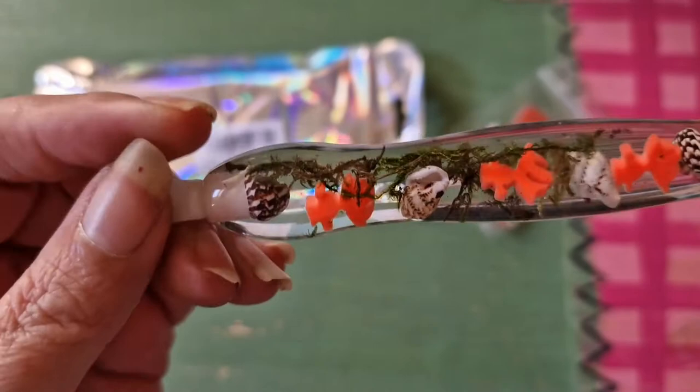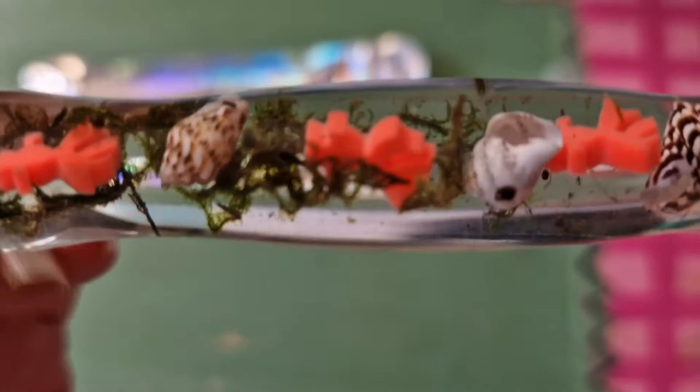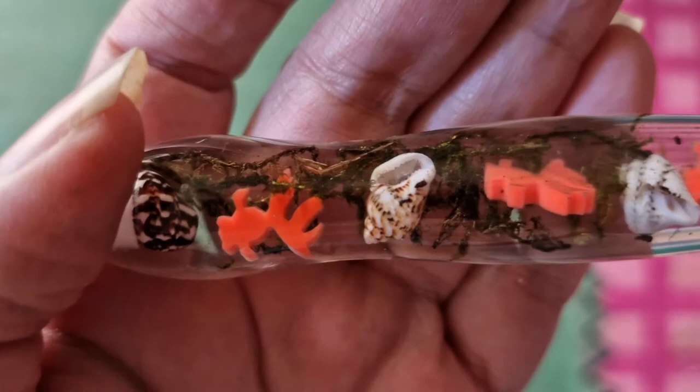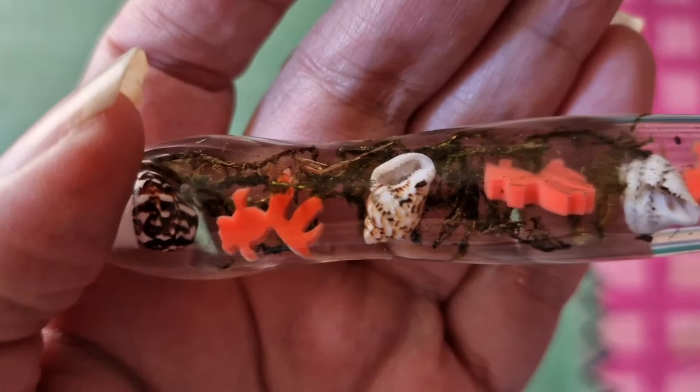I think it's so beautiful, unlike something I've ever had before — that's why I picked this one. Look up close, you can see — there you go — there's a little goldfish inside, and the shells are just beautiful.